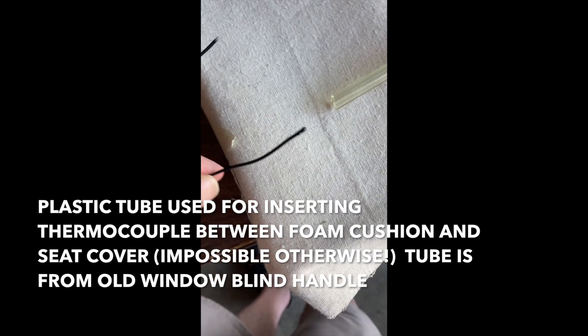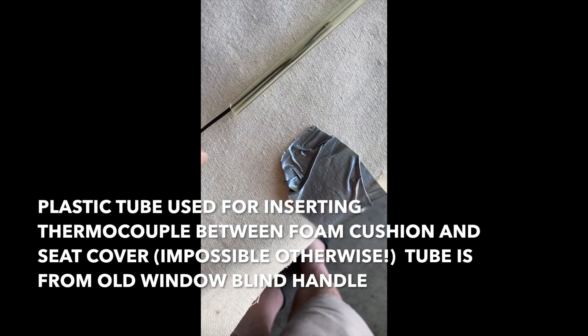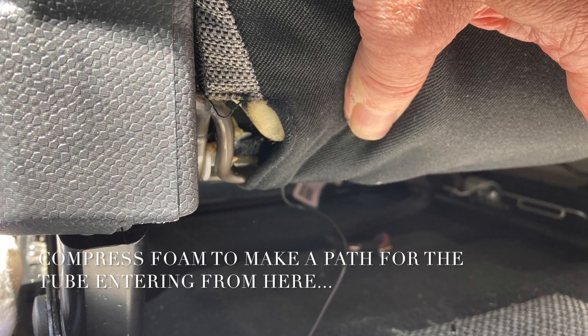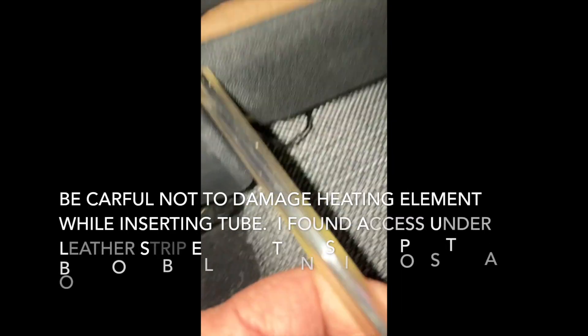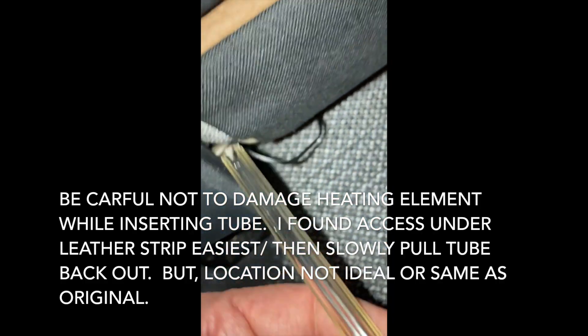Here is one of the problems I ran into. You need to be able to put the thermistor up underneath the seat cover but above the foam, so it will measure the temperature of the heating element between you and the heating element. That is impossible to do without some kind of a guide. A plastic tube is a way to wiggle in between the foam cushion and the seat cover to make a path, then put the thermistor wire in there far enough so it is actually under where you are sitting. Then slowly pull out the tube and leave the wire in place.